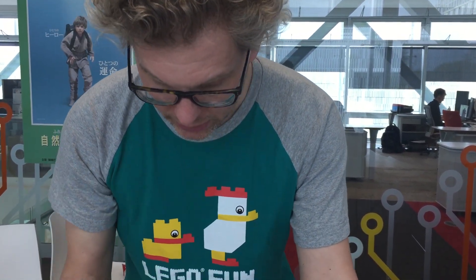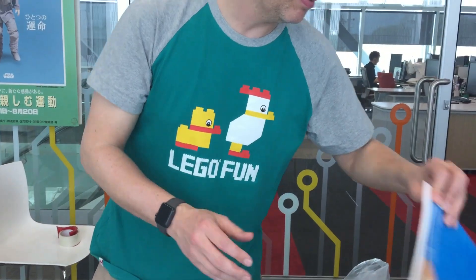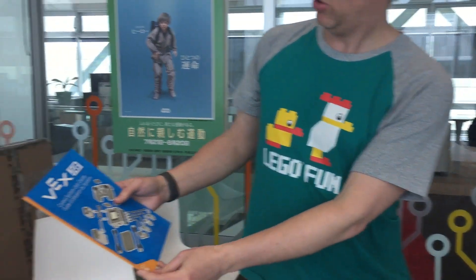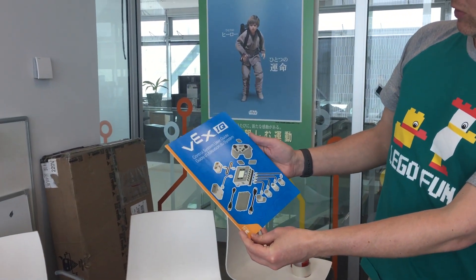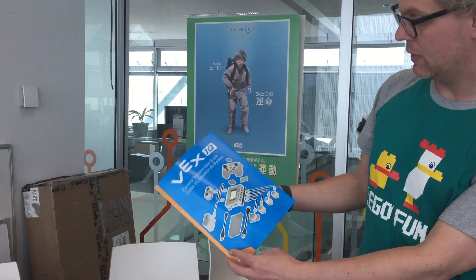Roller caster wheels. Wheels. Lots of good stuff in here. The only thing we're missing still — what do we have here? Control system user guides. So I suppose this is the overall system — how you connect everything, the motors and the sensors.